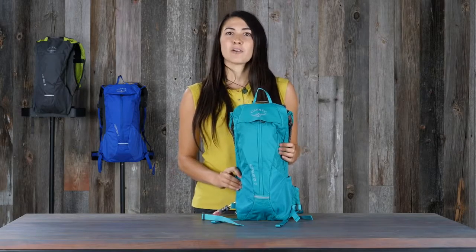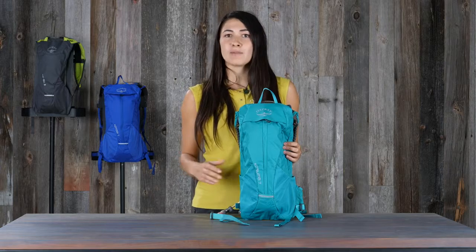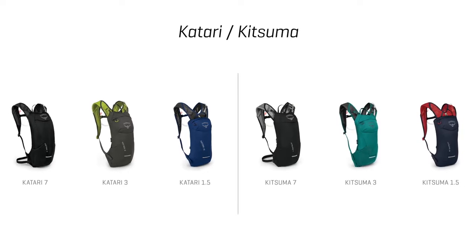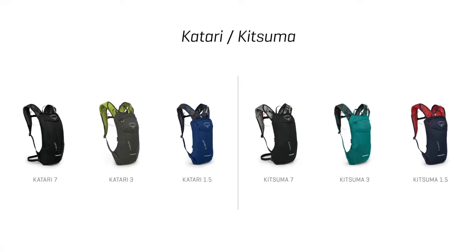Hi, I'm Lina with Osprey Packs and I'm here to talk about the Katari Kitsuma series. If you're looking to get out for a quick ride but need a little more than just the water bottle, this is the pack for you. The men's Katari and the women's Kitsuma both come in three volumes: 7, 3, and 1.5 liters.